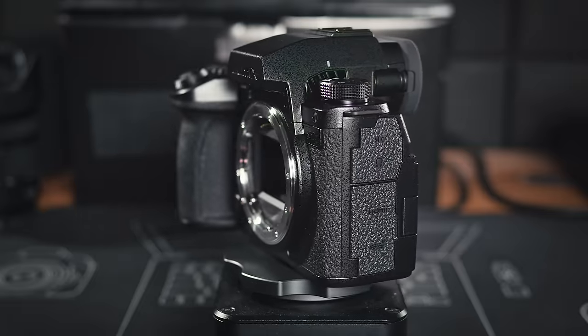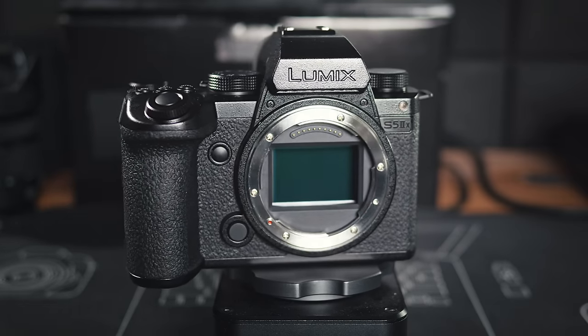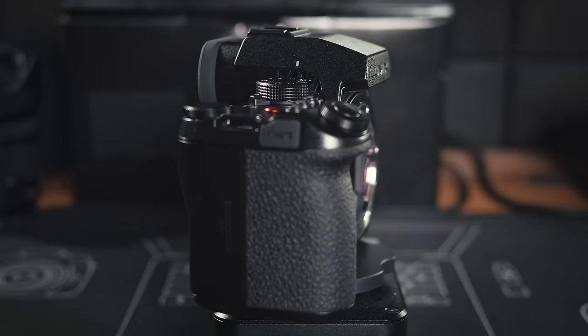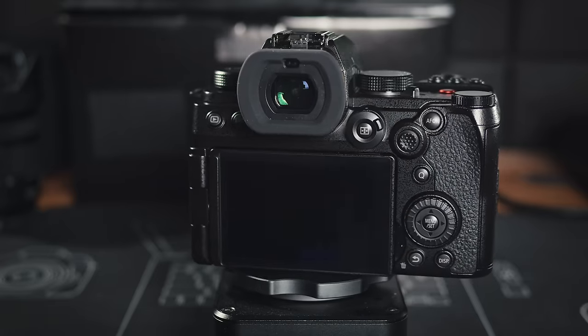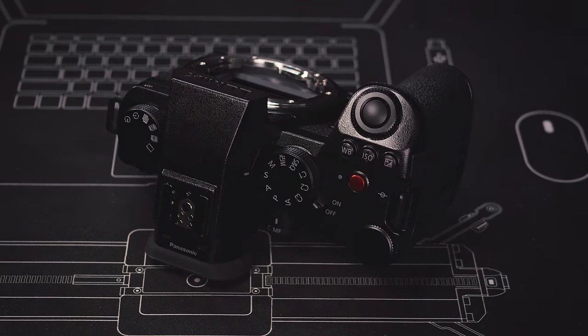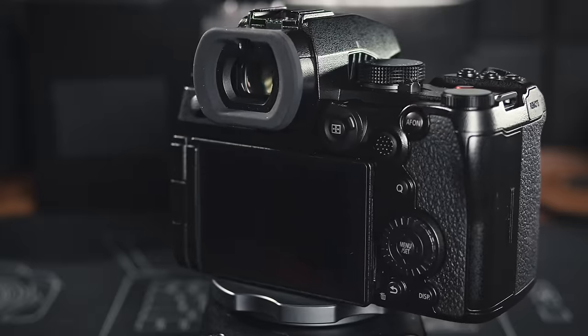The S5 IIX shares the same body design as the S5 II. The size is very similar to competitors like the Sony A7 series, Canon R6, or Nikon Z6/Z7. Panasonic does a great job with ergonomic design — the camera feels comfortable with medium-sized hands, the grip feels good, and the button layout is sensible. I really like the white balance, ISO, and exposure compensation buttons at the top of the grip, which allow quick setting changes.